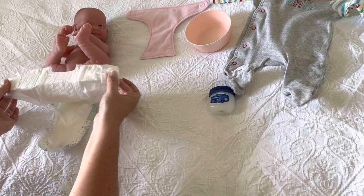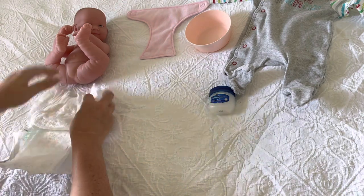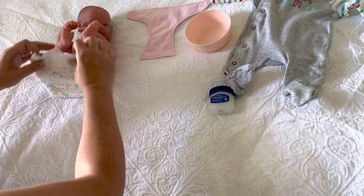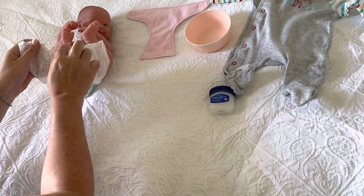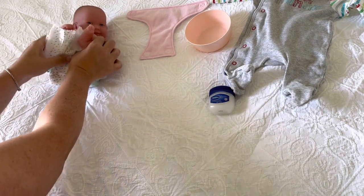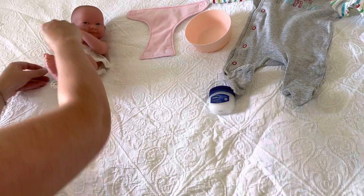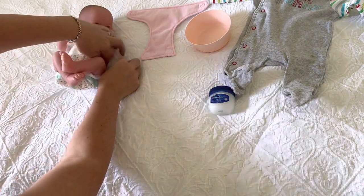Put a clean nappy on — you want the sticky labels to the back. Roll baby over onto her side and slide the nappy on underneath her. If baby's got an umbilical cord still, make sure the umbilical cord sits outside of the nappy, usually in the little bit that's been cut out. Pop the nappy through the legs, then release the sticky tabs and stick them to the front.